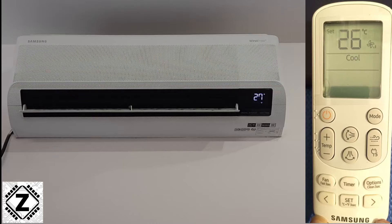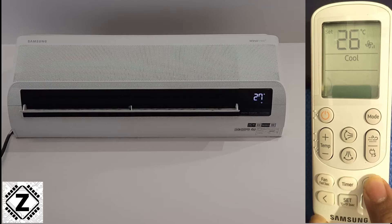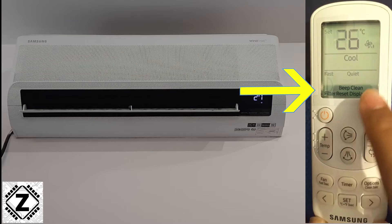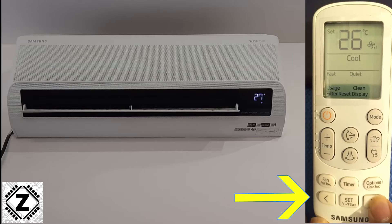What we have to do is just use the remote and select the options button. As we press this button, a lot of various options will start flashing up on your screen. You can use the arrow keys